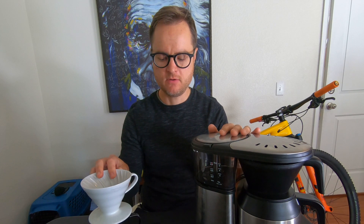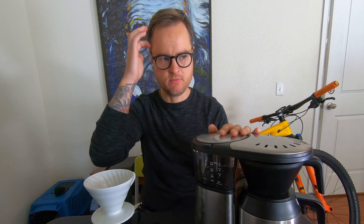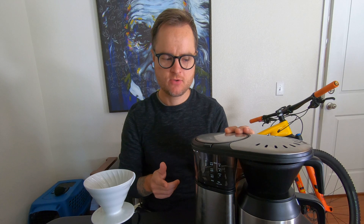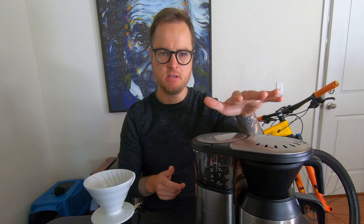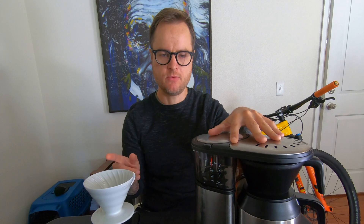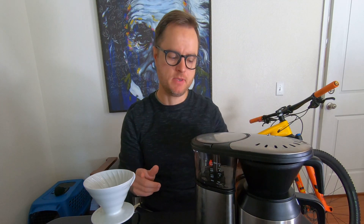Now if you know anything about specialty coffee, you might be saying, oh it's going to be the pour over — the pour over is always going to be a better cup, it's going to be better coffee, it's just higher quality coffee. Which isn't always true. And sometimes you might actually get a better coffee out of the batch brew than you might with the pour over. So let's talk about why that might be.